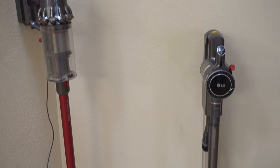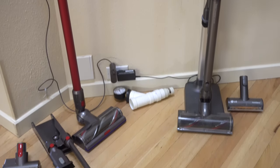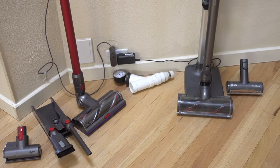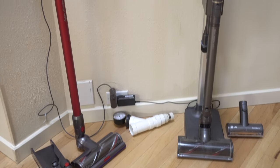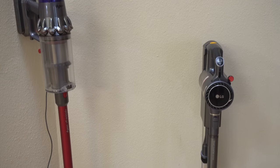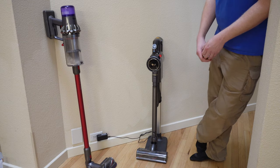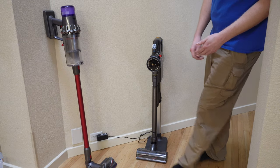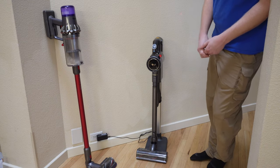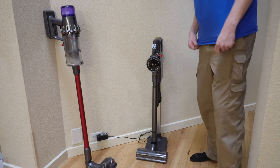I think the stand on the LG really makes a difference, especially if you're in an apartment and can't drill a hole in your wall. The fact that it comes with the stand is added value alone, let alone that the machine is more powerful. Including the extra filter is a nice touch as well. Please check out my other reviews, give this video a thumbs up, and tell me your experience with either of these machines in the comments below. Have yourself a wonderful day!